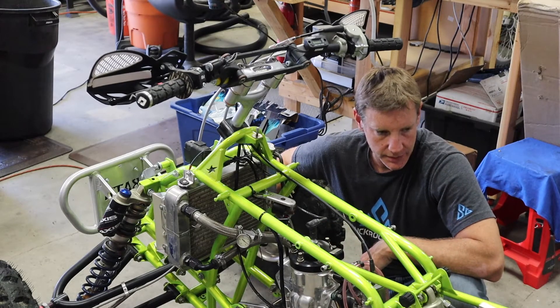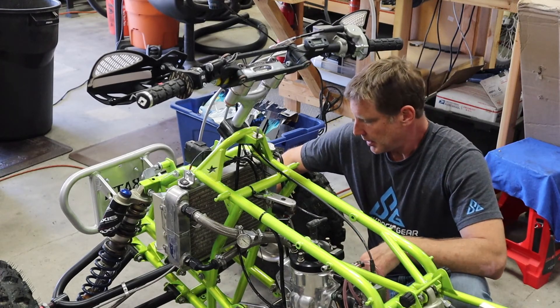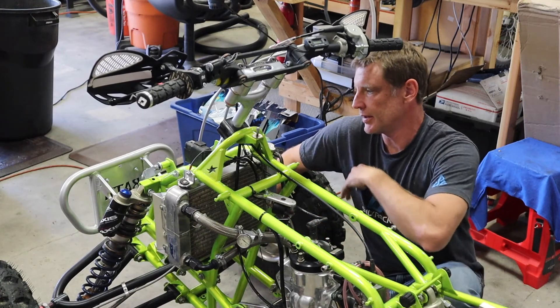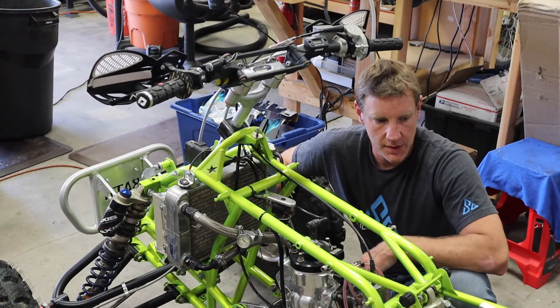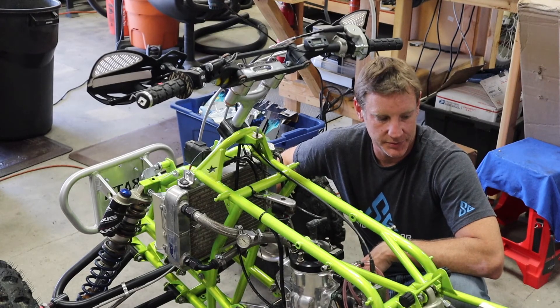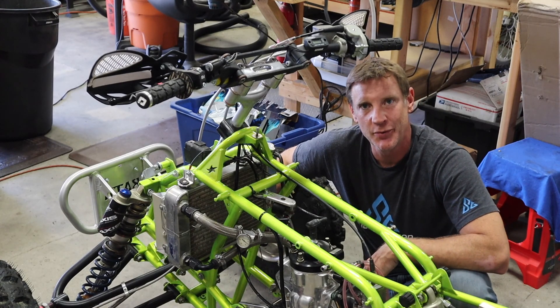That's it for today. I think the next thing will probably be getting the front end sorted, getting everything tightened down, and then we'll put a dress on this thing and make her look good with some fenders and graphics. Looking forward to it — alright guys, have a good weekend.